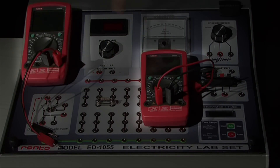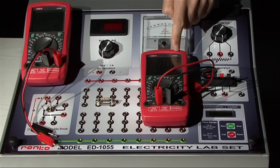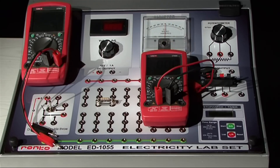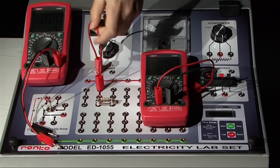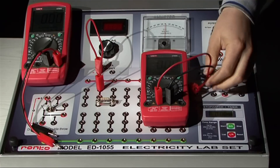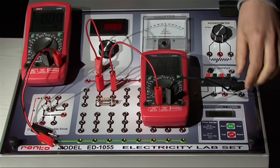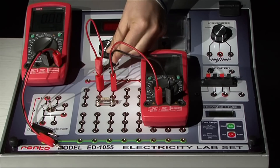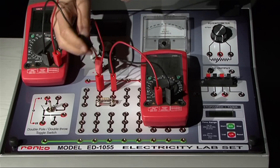One multimeter can be used as the ammeter, and the other one can be used as the voltmeter. Now it is time to set up a circuit. Connect the power supply to one end of the resistor, connect the ammeter in series with the resistor, and connect the voltmeter in parallel with the resistor.